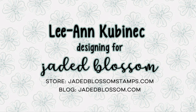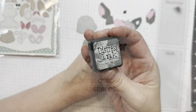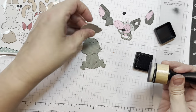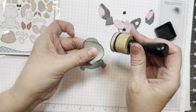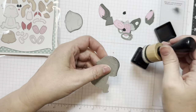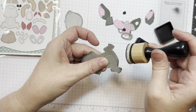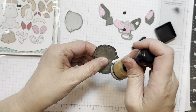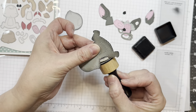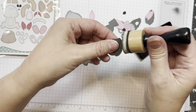Hi everyone, Leanne here from Jada Blossom, and it is time for the Gnome Friends Bunny assembly video. I went ahead and cut out this gnome bunny. The idea is this bunny is the same size as all of the gnomes, so all of the gnome accessories will work with the bunny. You could use this bunny for Easter, or you could have him holding absolutely anything.